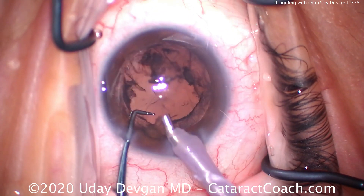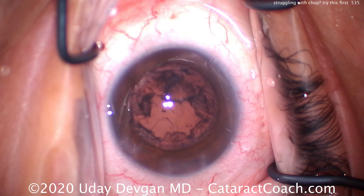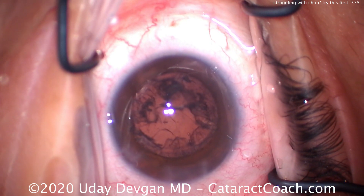The entire nucleus is removed in this case in just about two minutes from the start. That's very efficient. Of course, it's not about speed — it's about efficiency. Here comes the IA probe to clean up.